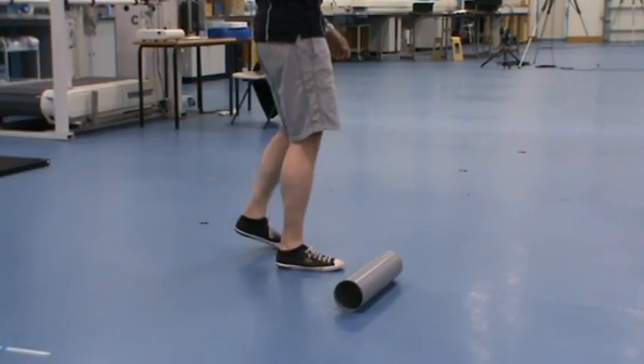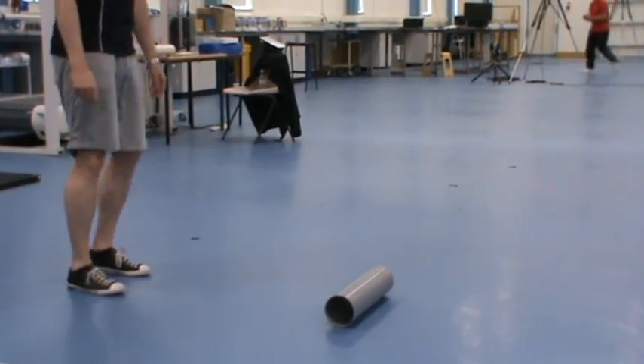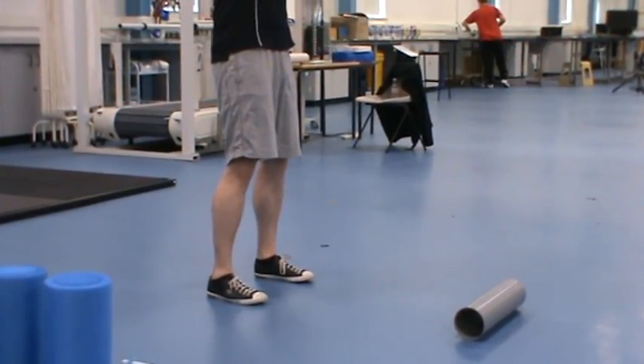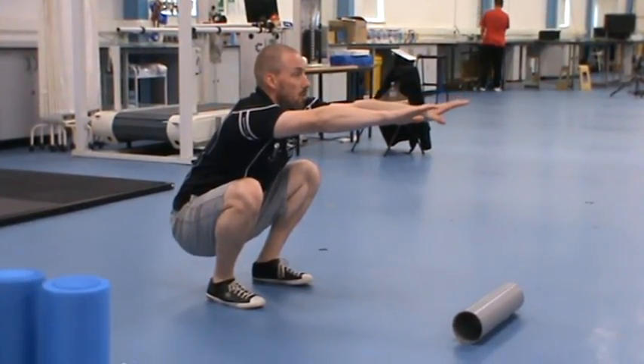If you want to stand up for a second, just do a quick test to see what your range of movement's like. Stand with your feet about shoulder width apart and your toes pointing forwards, get your arms out in front of you. All we're going to do is drop into a nice deep squat and try and keep our heels on the floor.